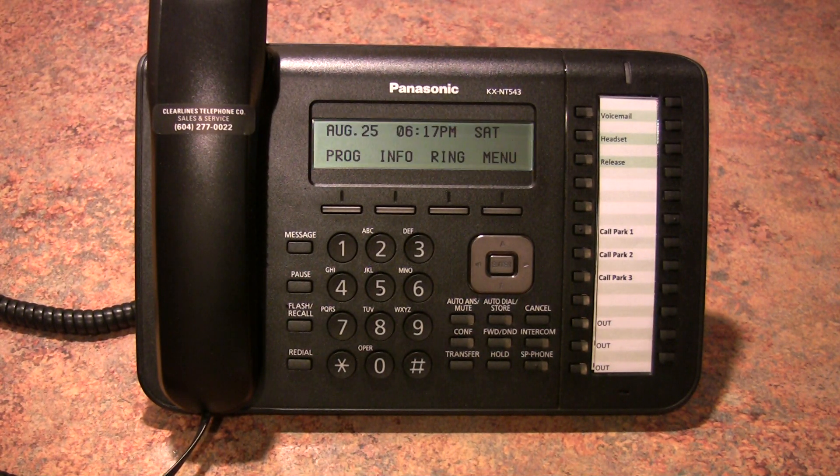We are frequently asked how to program either a speed dial button or an extension button on a Panasonic telephone set. It's quite simple actually. Let's start with programming a speed dial button.